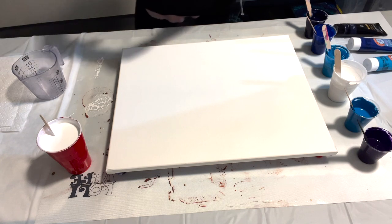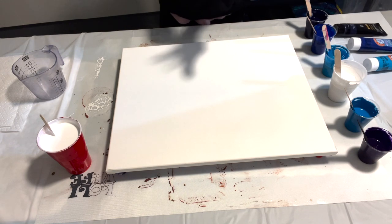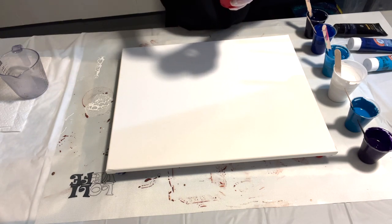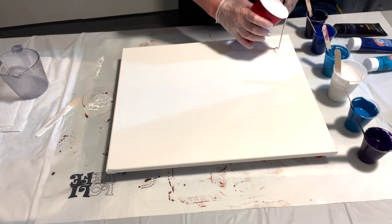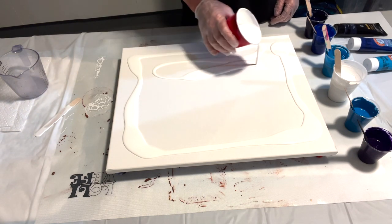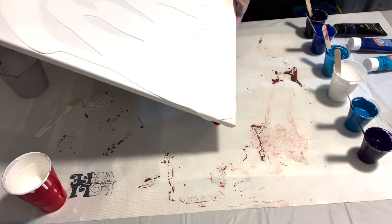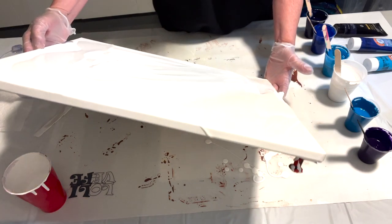We'll see how this goes. I'm going to use my pillow paint for the base, and this is going to be a straight slash dirty pour. I've got a 16 by 20 canvas here. We'll just get a base on there and see how that goes. Paint's flowing good.